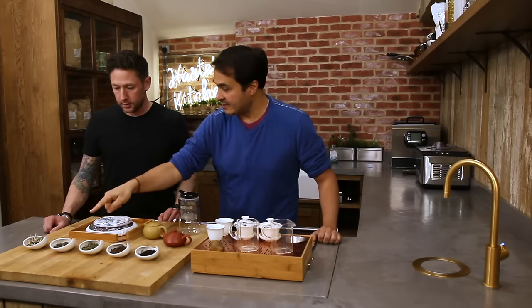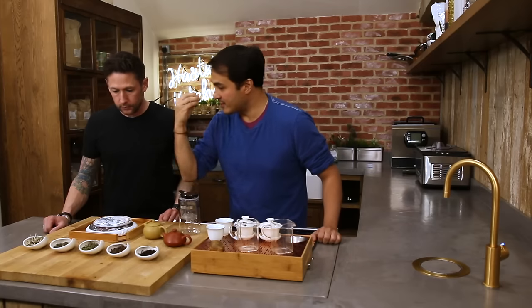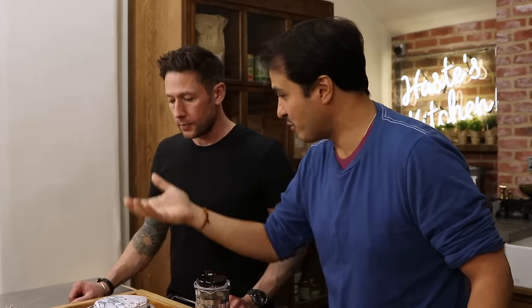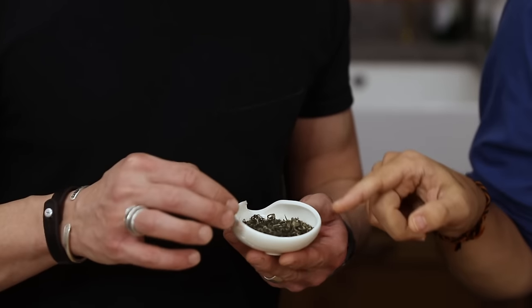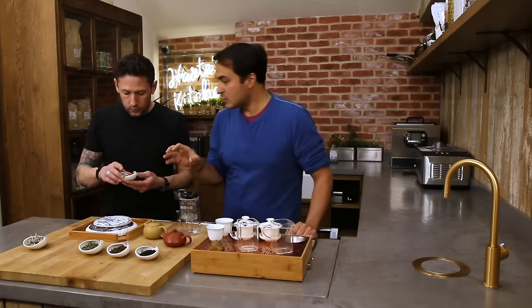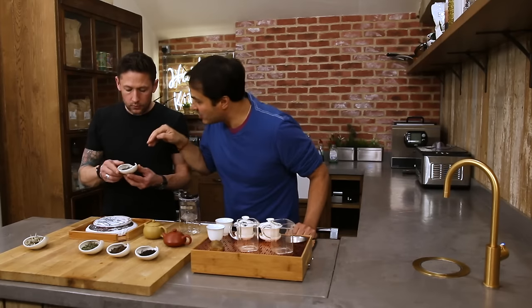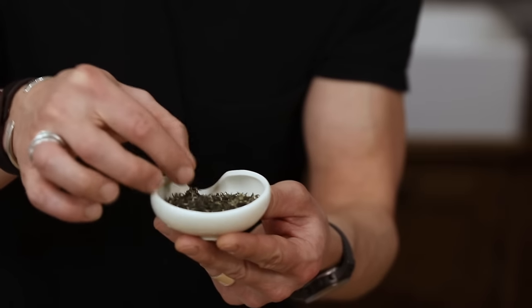Green tea is heated up and that stops the oxidation process — it's called the stay-green process, or the fixing process. That means they can then manipulate it. You can see that this one here has been rolled up and it's very, very fine. It almost looks like powder, but when you zoom in on it you can see it is really fine individual leaves.